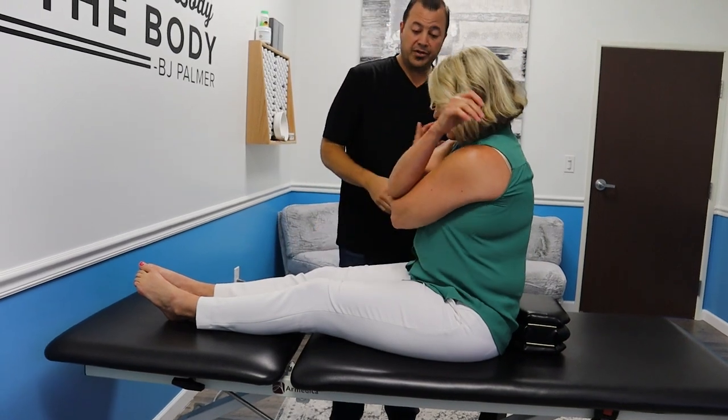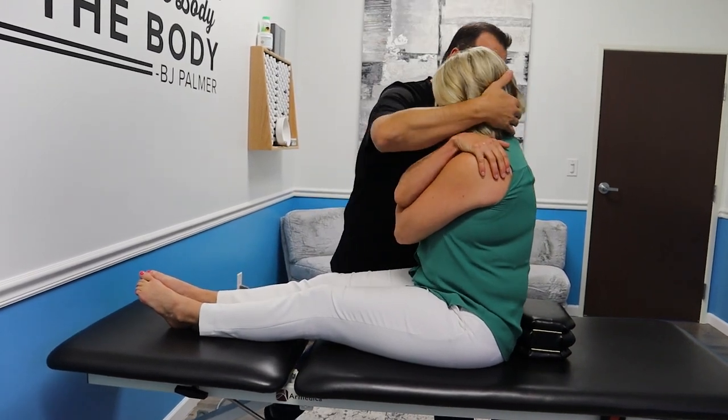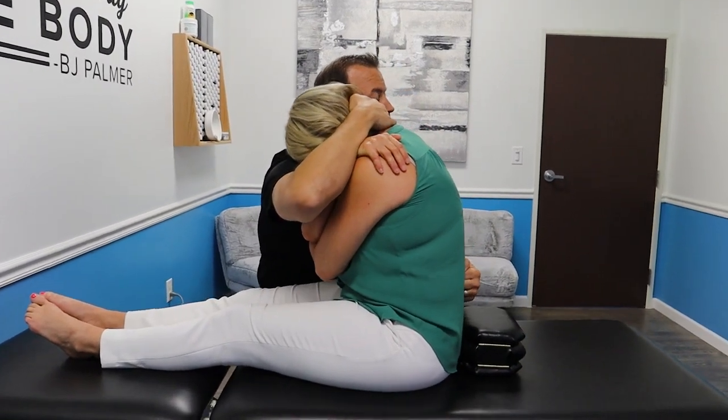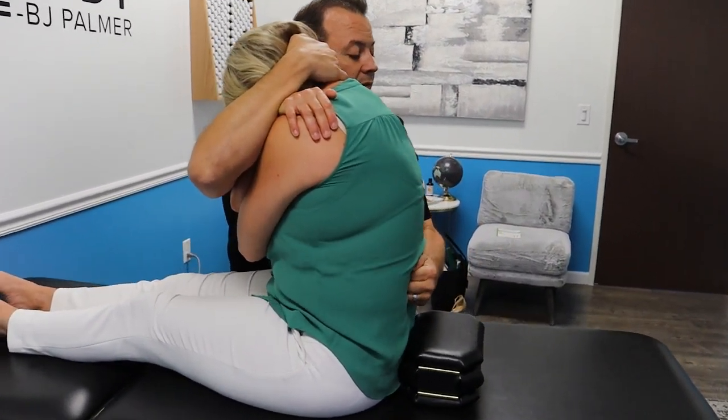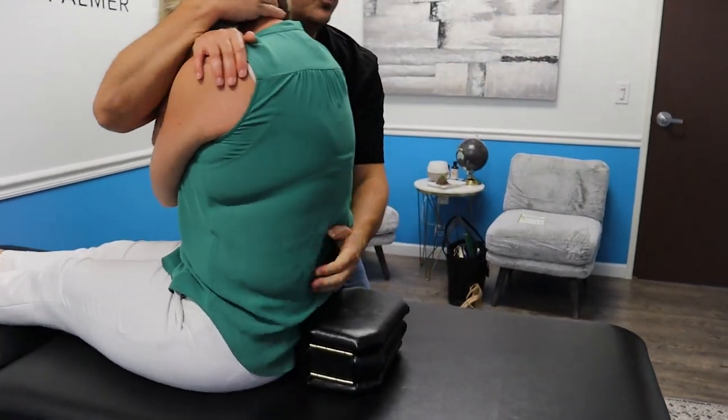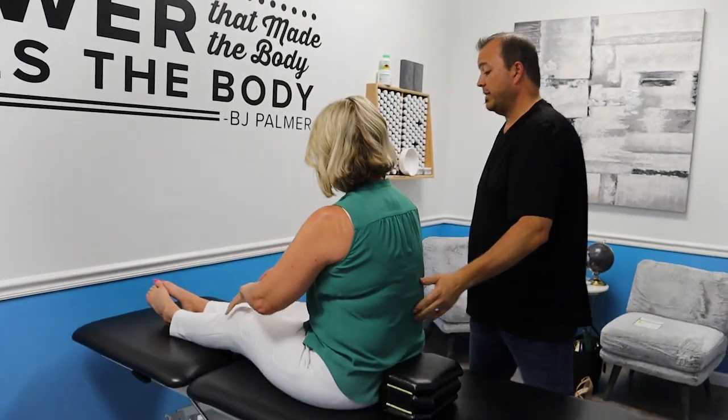Don't arch. Cross them up, let your head come down. And breathe in. Roll back with me — just let it fall. It already moved before we even started to go back. Come back up to your spot.